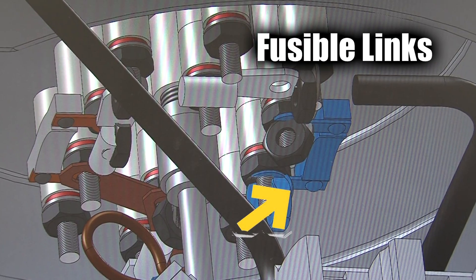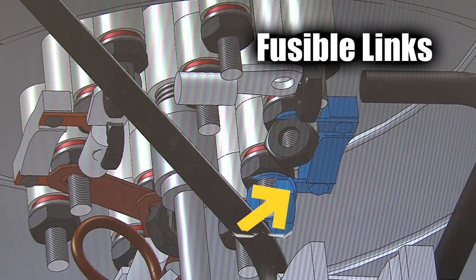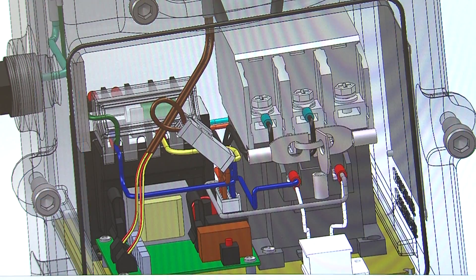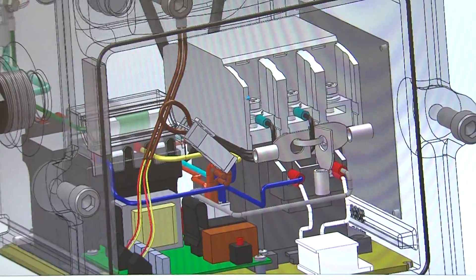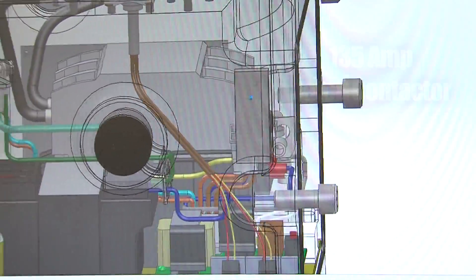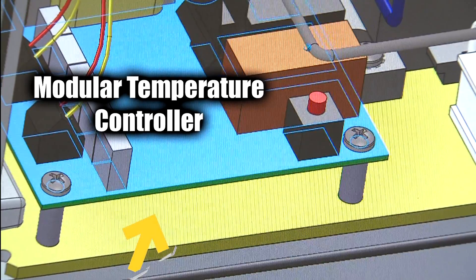In addition, fusible links designed into the control system housing provide an additional layer of over-temperature protection. A robust 135-amp rated contactor provides power to the heating elements. A modular temperature controller regulates the heating process.